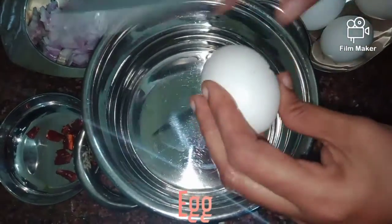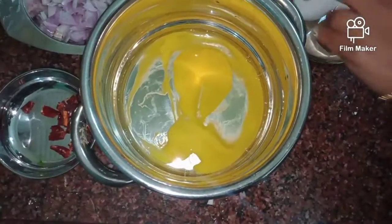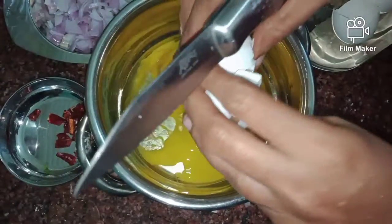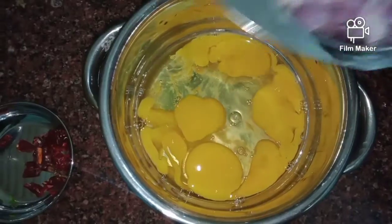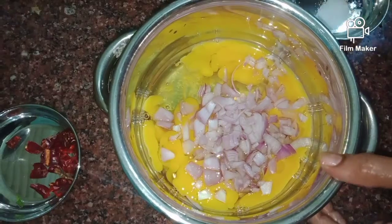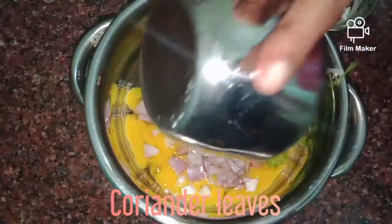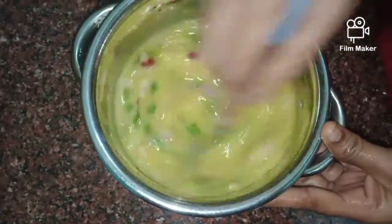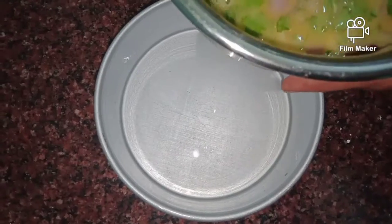Let's see how it is ready. Put the salt in the pan, and mix it in and mix it up.